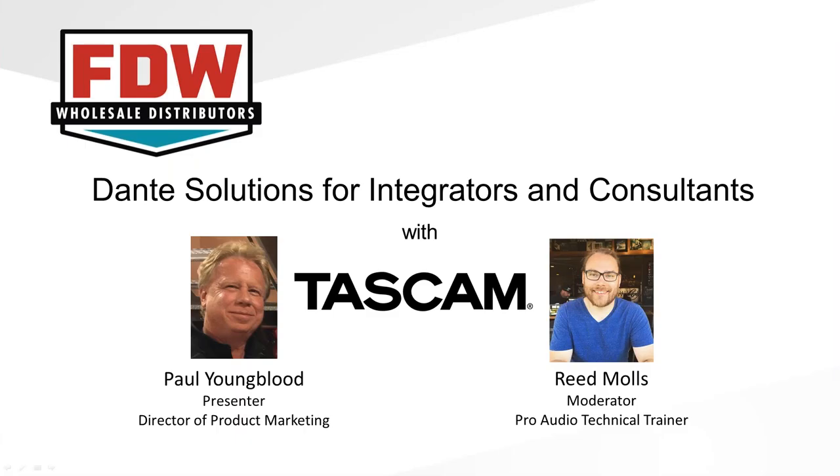Hello and welcome to the FDW monthly webinar series. My name is Reed Moles, and I am the Pro Audio and Technical Trainer here at FDW. Today we're going to be talking about Dante Solutions for Integrators and Consultants. This is brought to you by TASCAM.